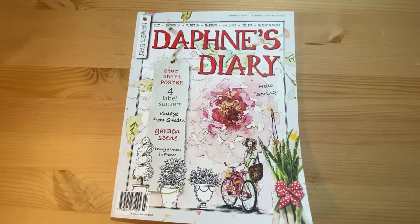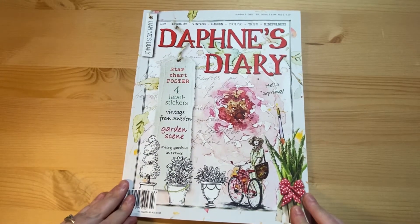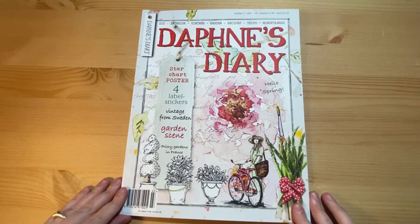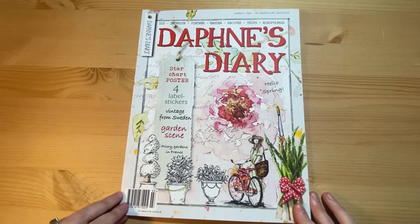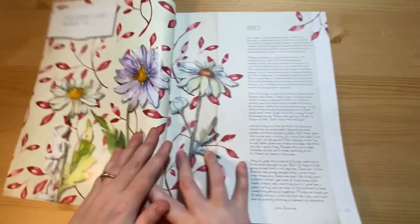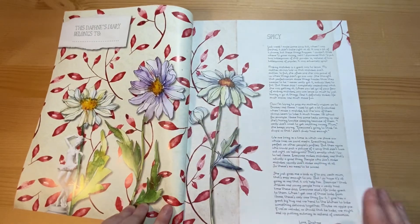I am now a few issues behind in showing you, due to various things that have been going on — I haven't had a chance to film. But this is issue number three of eight, and it's a sort of spring themed issue. This is the front cover, and you've got these lovely florals.